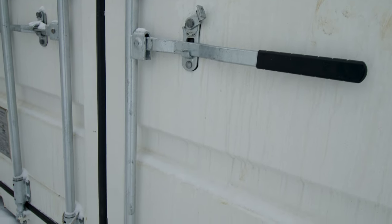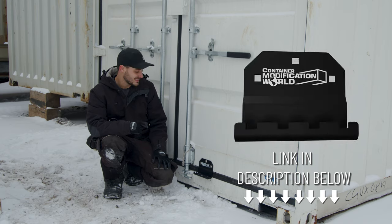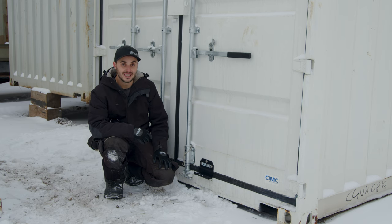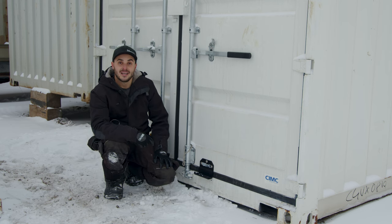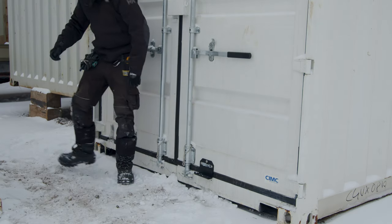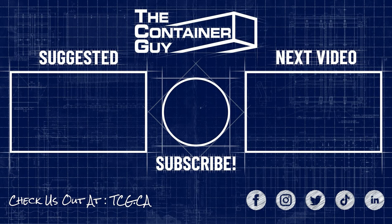That right there is a quick and easy modification to the doors of a shipping container to make them more user friendly and to protect your rental assets. If you enjoyed this video and want to see more of us modifying containers and installing accessories, please subscribe to our channel and ring the bell for notifications. Give the video a like to help us out, and check us out at TCG.ca. Hope you learned something — have a good one.